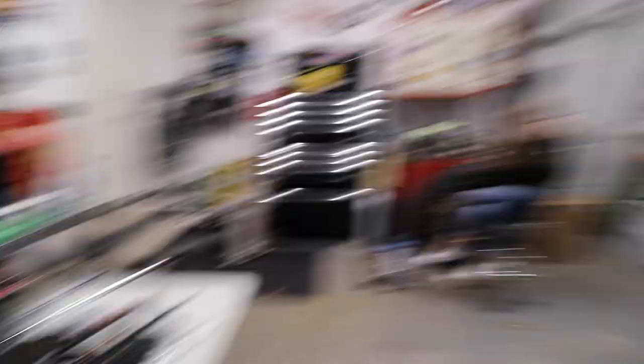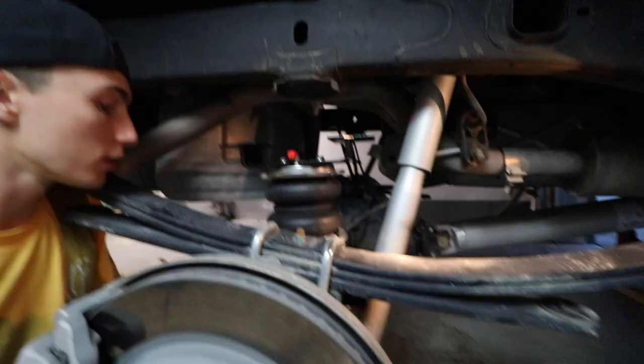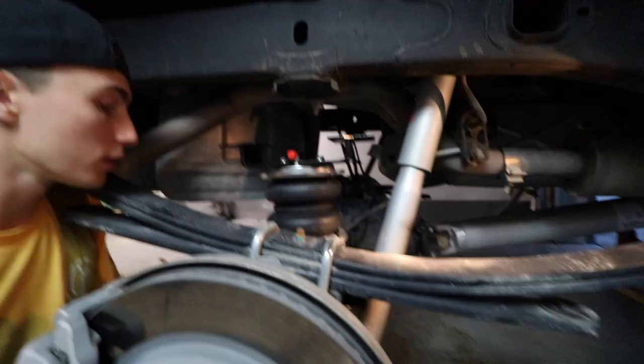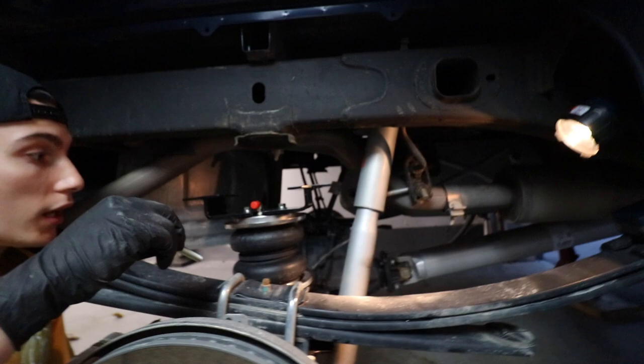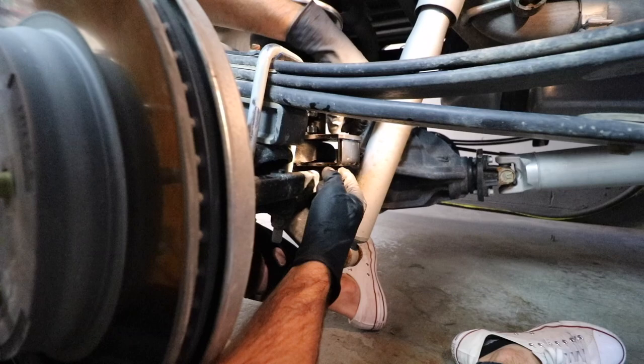This is so simple — and I'm comparing it to putting full air ride in a car, so I don't know if that helps making it simple. It literally just clamped on to the little flat part that was already there.